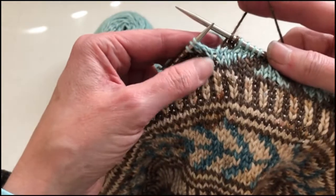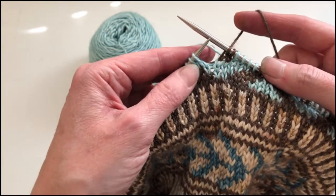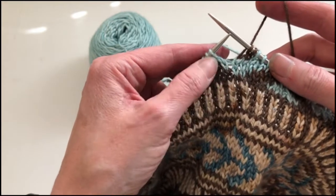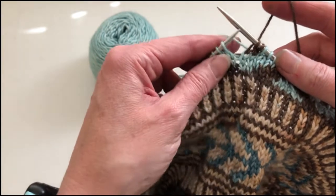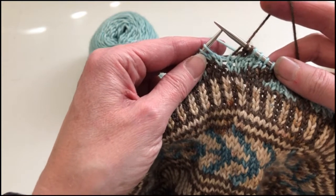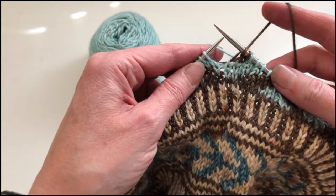So this particular way of working, where you're catching the float from the yarn that's in your right hand, is slightly more complex than the first method in which I showed you where we were stranding the yarn with your left hand, but it just takes a few times of practice and it will greatly help speed things up for you and keep your yarns nice and organized.